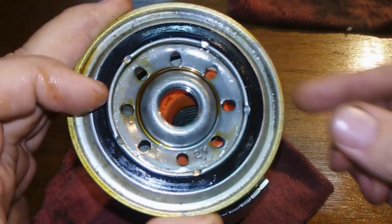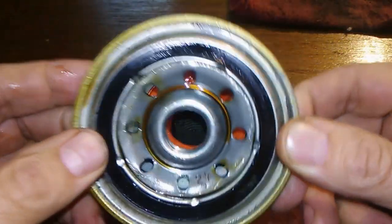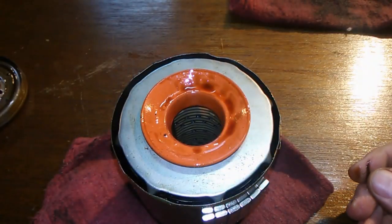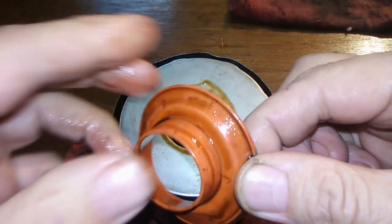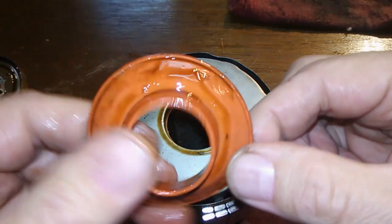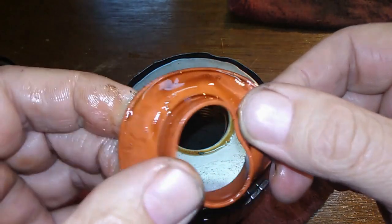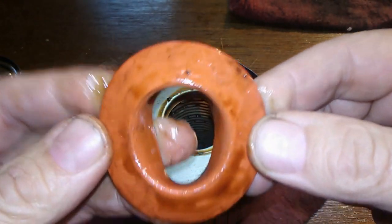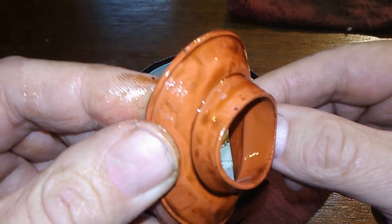Here's the base plate. Everything's fine here, not really much to see. Silicone valve — it all looks good. This filter went one year and a little over 4,000 miles. It's fine.